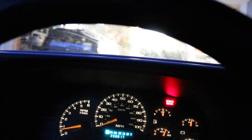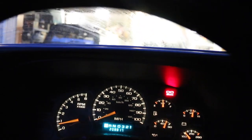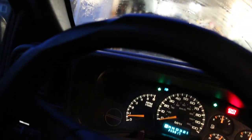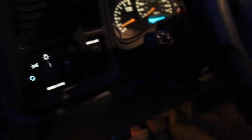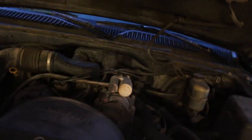The only issue it has is it's got a bit of a transmission issue. And it's got this really noisy pulley, which is super annoying. We're going to fix that though — we're going to get a new pulley for it and it'll be quiet as a mouse.